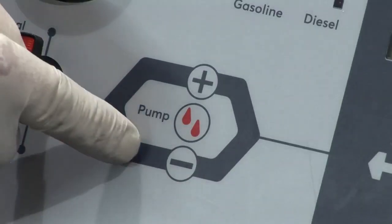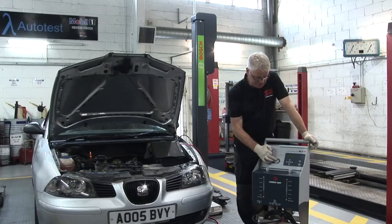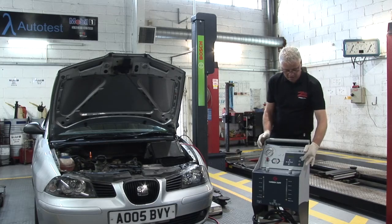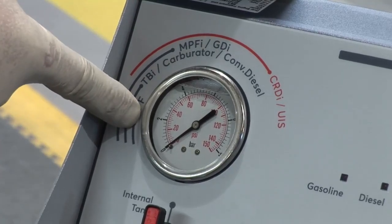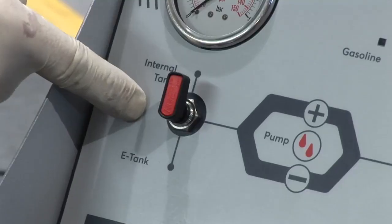The controls are all touch pad — electronic controls operating the pump speed. We've got left and right for changing settings, an enter and a stop. We've got a pressure gauge up here so we can monitor the pressures that we're using on the fuel system cleaning side.